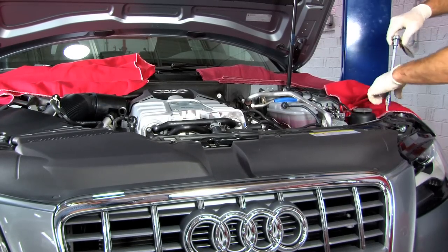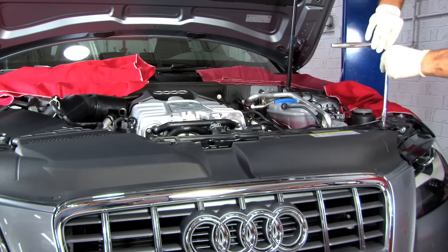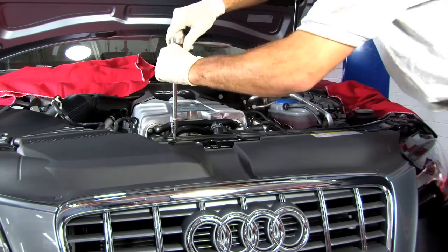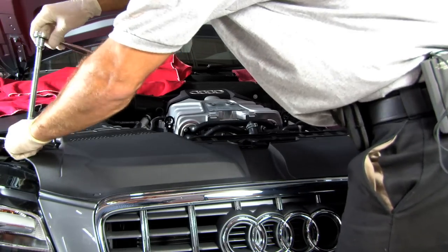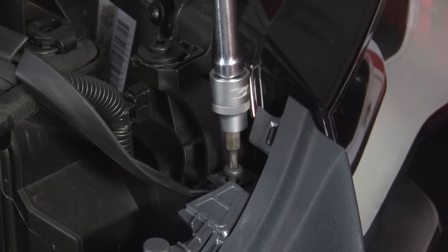Next we're going to remove the two T30 bolts that hold the radiator support to the fenders and also the T30 bolts that hold the shrouding on top of the radiator. Remove the two T25 bolts that hold the bumper in place.